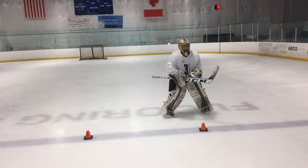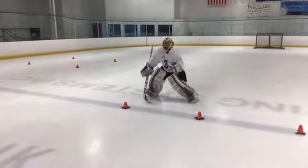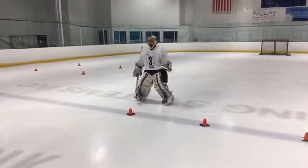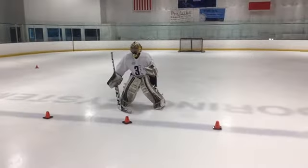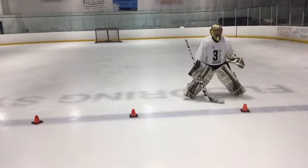He's going to start in his good stance. Notice he keeps his hands very still as he moves, and he keeps getting into his good stance, keeping his knees bent, ready to stop the puck. Because in the middle of those shuffles, if a shot did come, he could still go down into a good butterfly or good reactionary position.